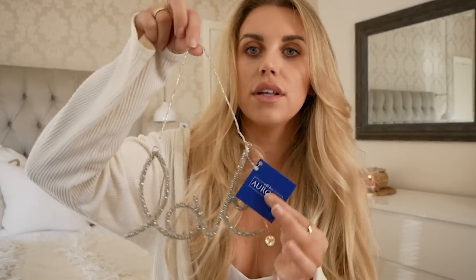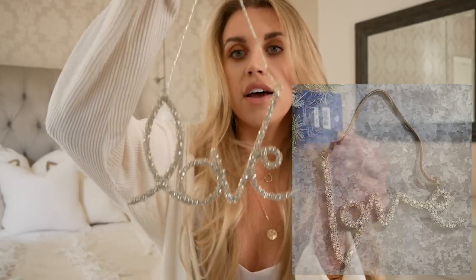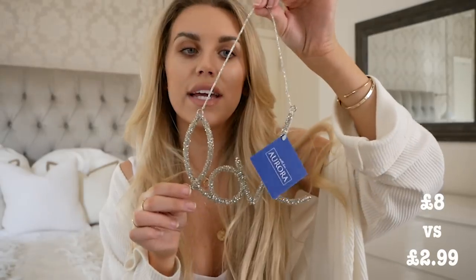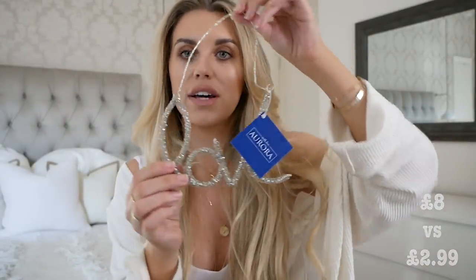This is probably one of the closest dupes — it's near enough identical. It's a little hanging tree or door handle decoration that says 'With Love,' and it is beaded like the stars. This one is from The Range and was £2.99, part of the 'With Love Aurora' range. The one in The White Company retails for £8, so it's still very much a bargain.